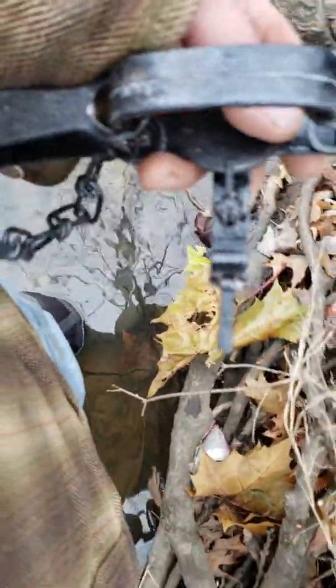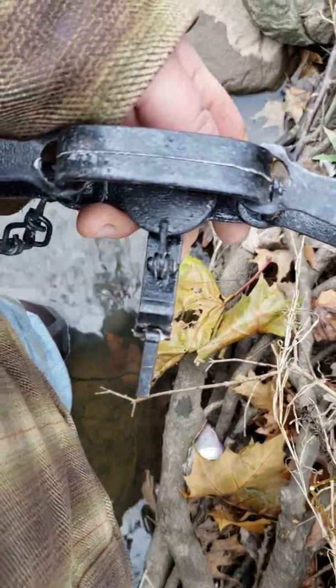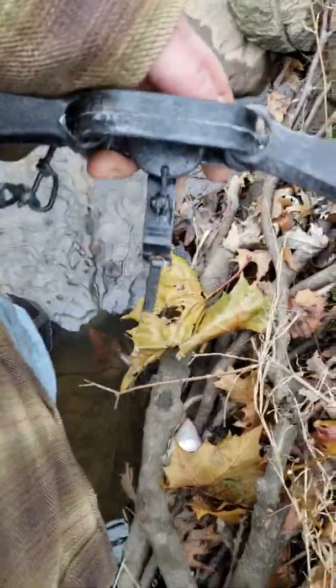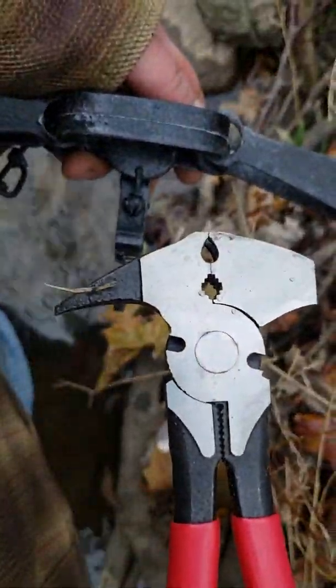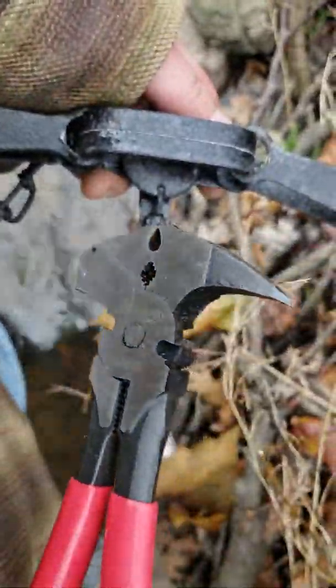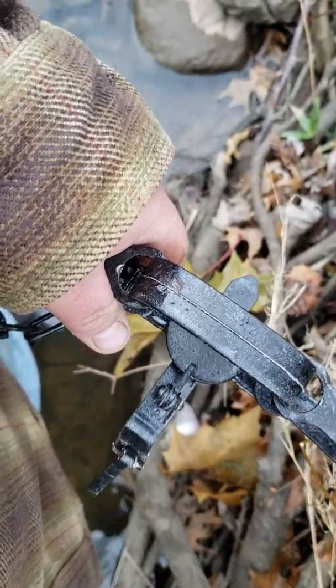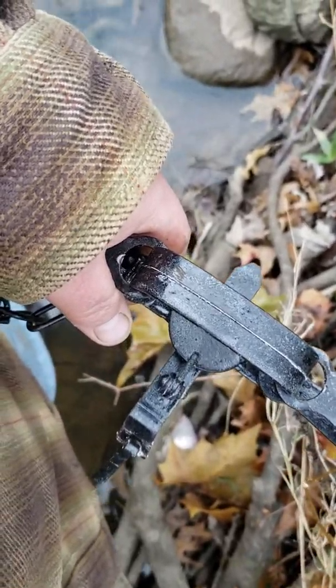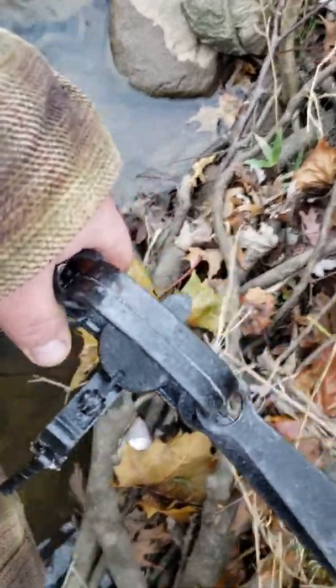Obviously you should have your traps set up before season starts, but sometimes things happen — you think you're set and you're not. It happens all the time, so you've got to be prepared. A lot of people carry fencing pliers or lineman's pliers, but these Crescent pliers are nice because they're multifunctional. If you're a trapper, go pick yourself up a pair. They're definitely way better built than most other brands. Thanks for watching.